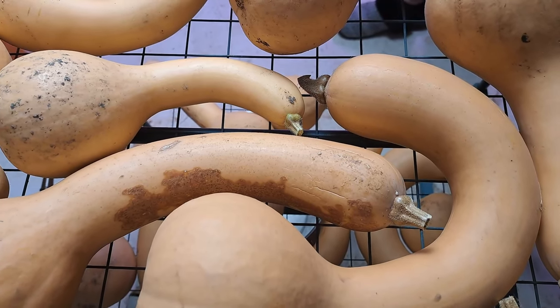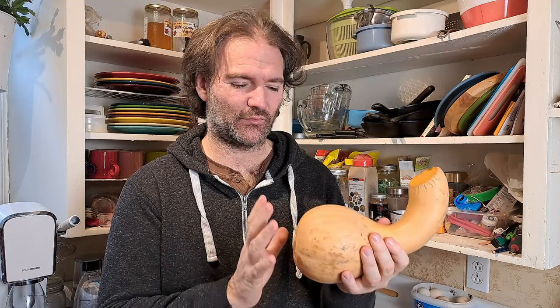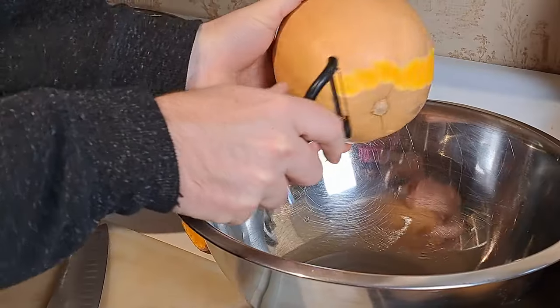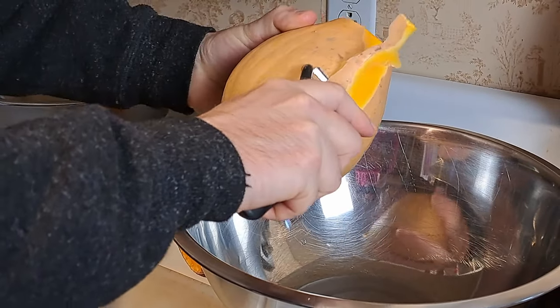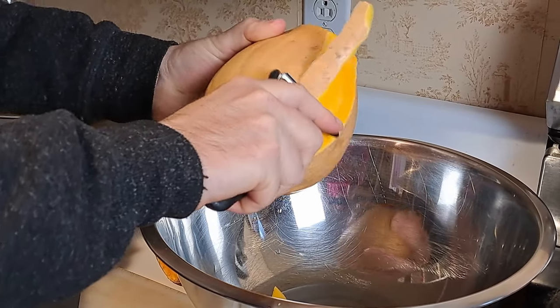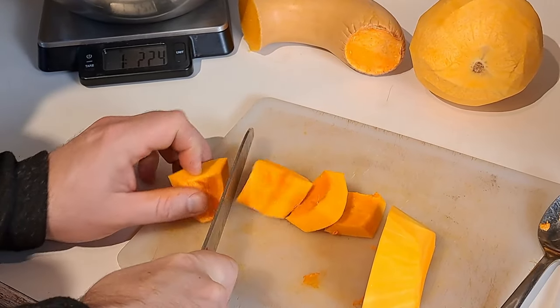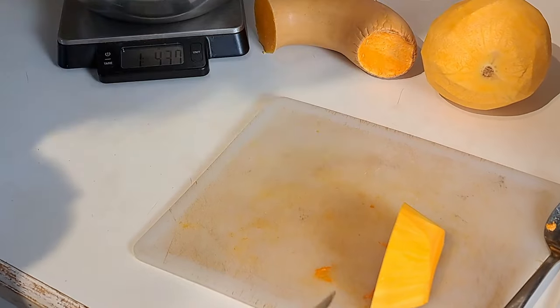Canada crookneck squash is very similar to butternut squash — they're related. What we're going to do is try to mimic what we did with the green stripe kershaw as much as we can. We'll peel this and weigh out three pounds. We had three pounds of the kershaw squash and we're going to try three pounds of this Canada crookneck to see if there's any difference in yield and flavor. That's the experiment today.